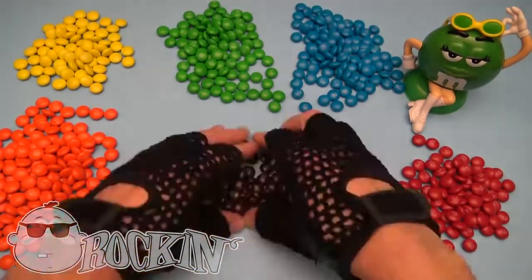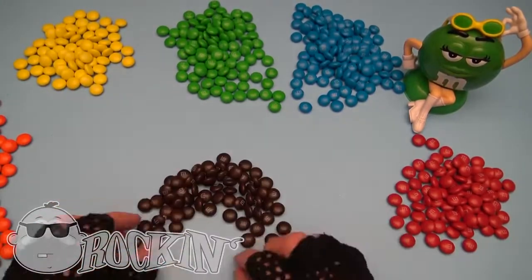Okay, now that we got our candy colors, let's make a candy rainbow!